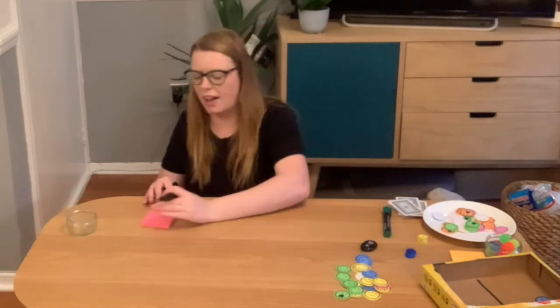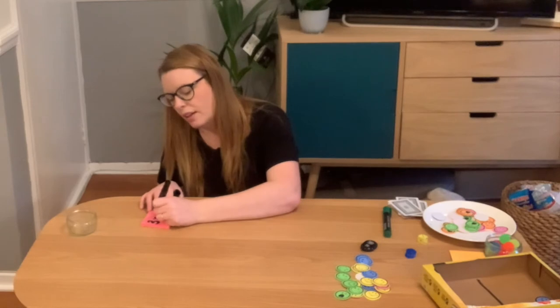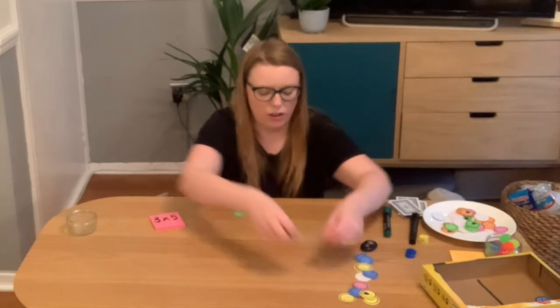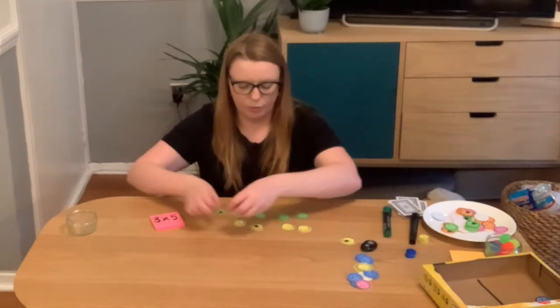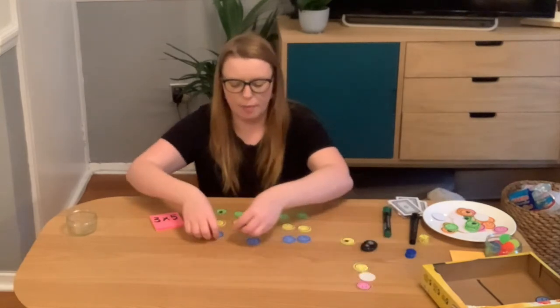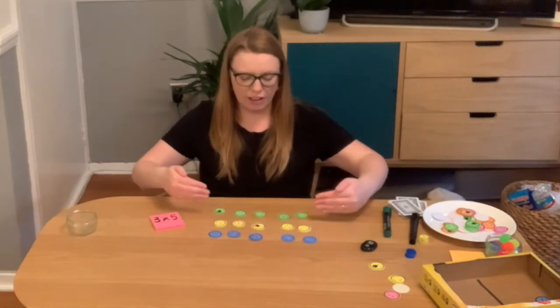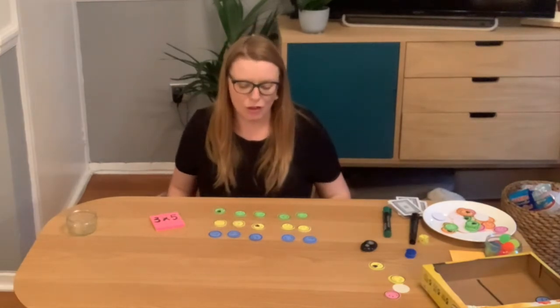When we talk about arrays, we're looking at how much children understand what multiplication looks like — it's not just about reciting times tables; it's important they can understand what it looks like so they can use their times tables for word problems later on. For example, for three times five, they would build an array of three lots of five. Lots of children love using Minecraft, especially the older children, and that's a great platform to practice this skill too. Here you can see it's three groups of five, or you can rotate it to have five groups of three.